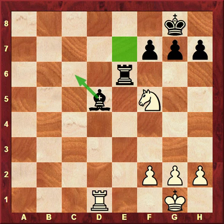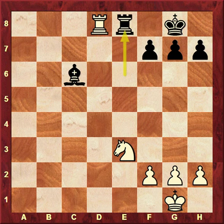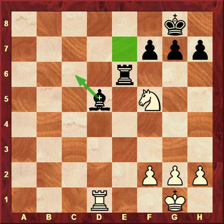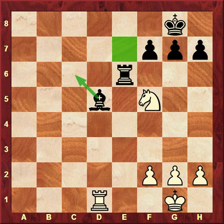If White attacks the pinned bishop with Knight e3, then Bishop c6, Rook d8, Rook e8 will solve the problem. White can be trickier and proceed by creating the threat of Rook d5. Here Rook d5 is not possible because of Rook e1. White can make a move like h3, creating the threat Rook d5. The bishop still finds itself pinned, and we still have to do something about the fact that it is hanging.